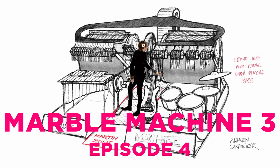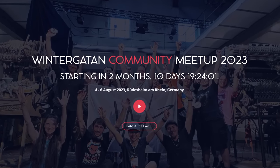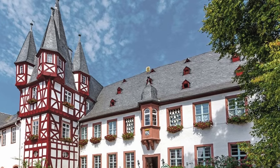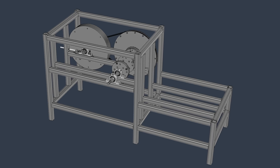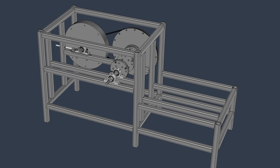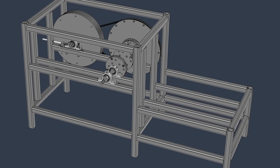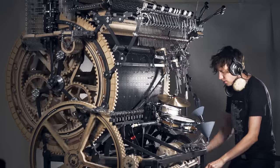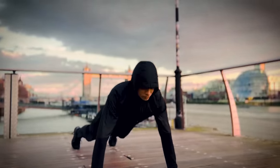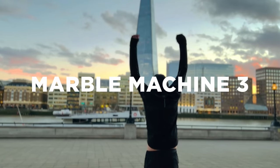Welcome to Marble Machine 3 episode 4. In August 2023 I'm going to the Wintergarten meetup at Siegfried's Mechanical Music Museum in Rüdesheim, Germany. During that summer week I planned to assemble the power input module for the Marble Machine 3, so I really need to finalize the design and order all the parts in good time. Both the original Marble Machine and the Marble Machine X are already located in Rüdesheim, so it feels really cool to build the third, and hopefully much better, Marble Machine 3 at this very beautiful location.